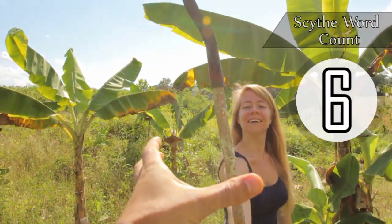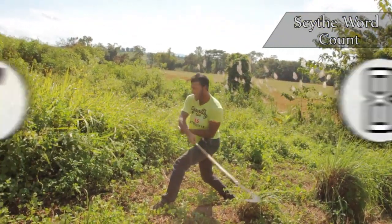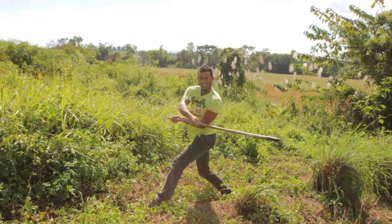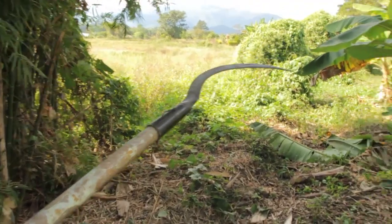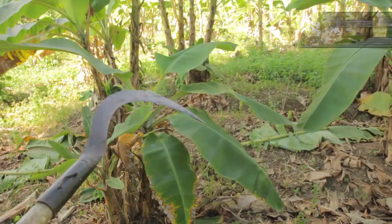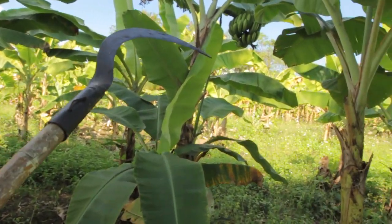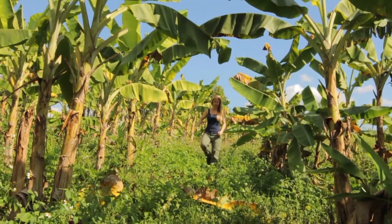Hand me that scythe. Joe's trying out the scythe. How's my scythe technique? It could be better. Farmers of the world, tell me how I'm doing. My scythe helps us find the bananas. These ones look quite worthy. Sasha's wearing her Nguze protectors now, ready to reach the end of the farm.